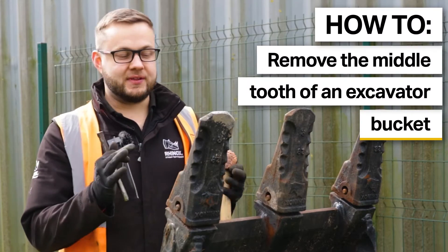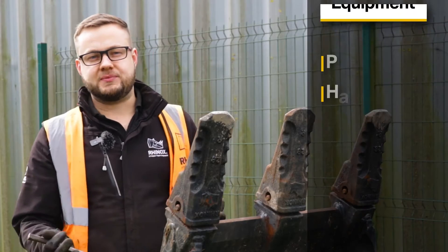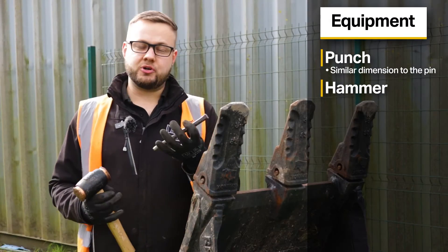This can be quite tricky, especially when the teeth are so much closer together. However, on this bucket they are a little bit wider, but the concept is still the same. What we're going to use is a punch and a hammer.